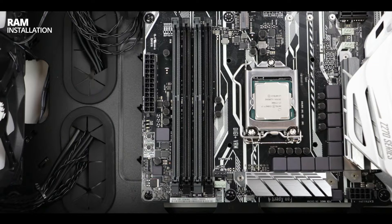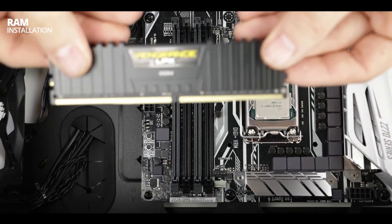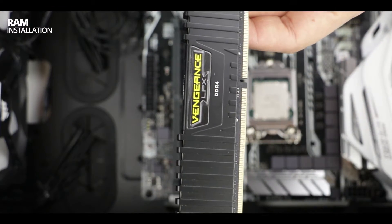For example, if you have only one stick of RAM you want to put it in the A2 slot. If you have two, A2 and B2. The A1 channel will be for your third memory stick and the B1 channel for your fourth and final memory stick. If you don't respect the memory order, then your motherboard will give you a RAM error when you try to boot it up.